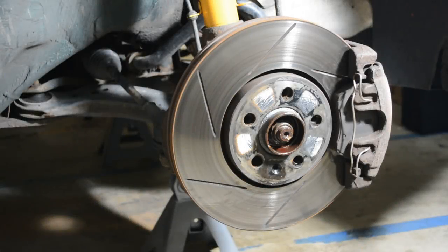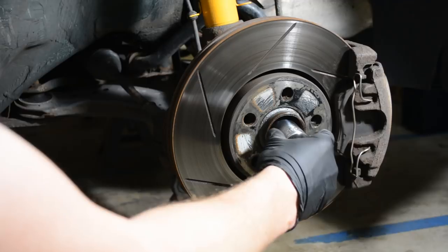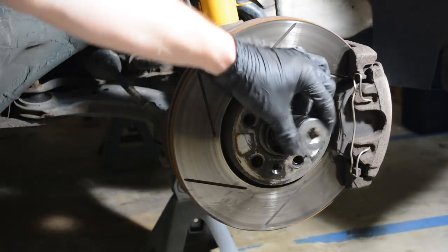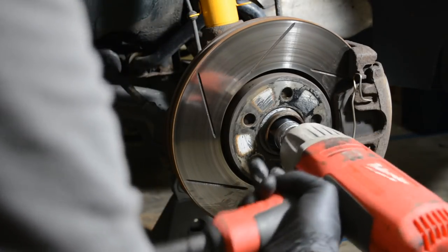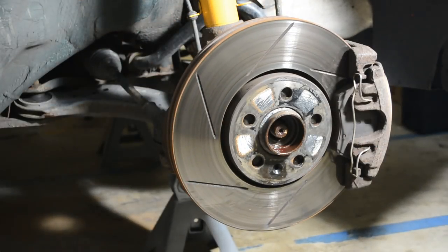It's time to remove our axle nut — this is where your 30mm 12-point comes in. I know I talked earlier about this not being an impact socket, but I'm not even going to mess around with the breaker bar. I'm going straight to the gun. That's why I didn't want to use the breaker bar — quick and easy.